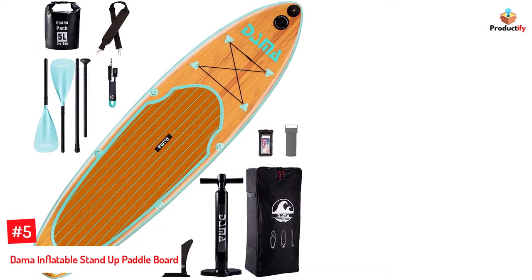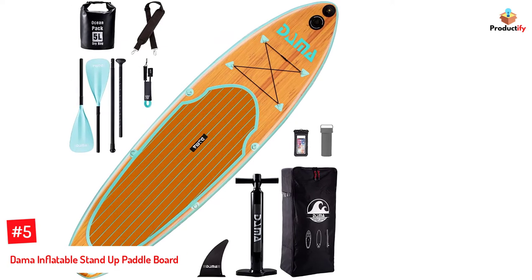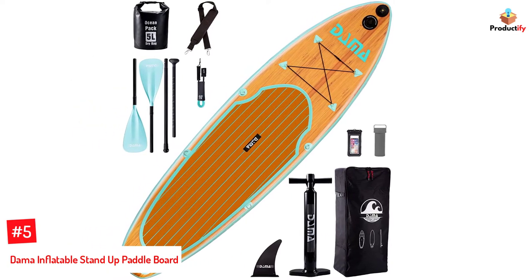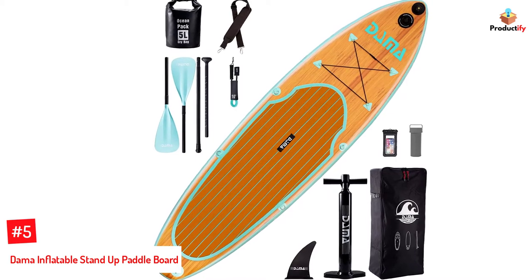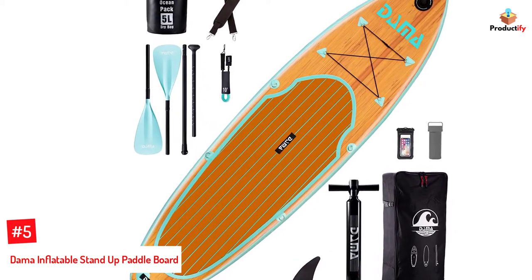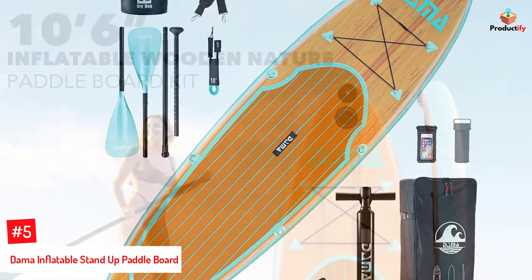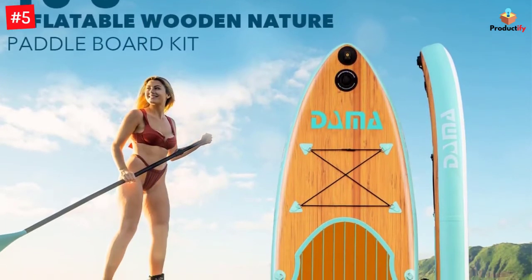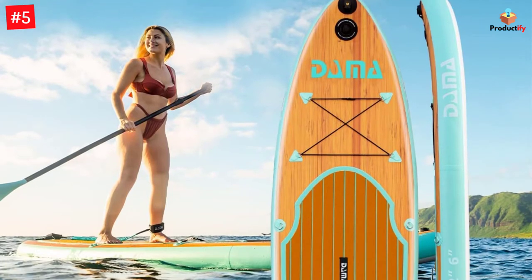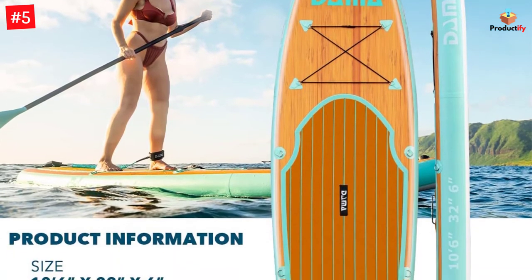Number 5: DAMA Inflatable Stand-Up Paddleboard. This inflatable yoga paddleboard by DAMA is all that you need to enjoy the waters and become one with yourself amidst nature. It features a rounded and pointed head for speed and a wide and square tail for stability. The 10.6-inch paddleboard accommodates weights up to 330 pounds and is versatile enough for use when surfing, fishing, and practicing yoga.